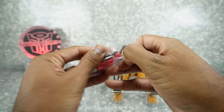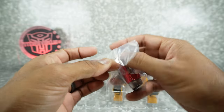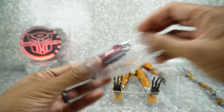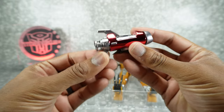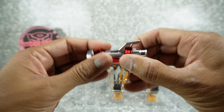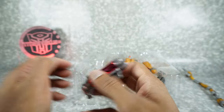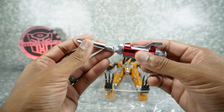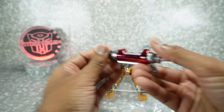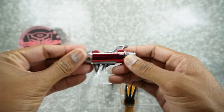We have his gun — looks super shiny. Super shiny metallic red. I imagine it expands or... oh, it has a missile! You get an actual shooting missile. Pretty neat.